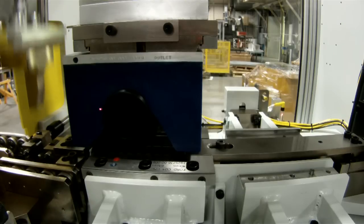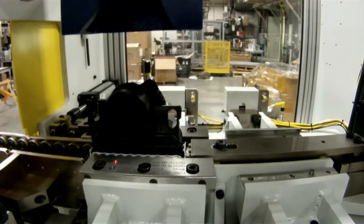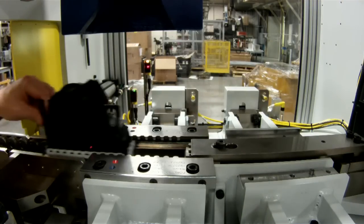If there are other products down the road that fit inside the criteria as far as machine size goes, then all they have to buy is tooling. They don't have to buy a whole new machine — they just buy the tooling, and we set the machine up with that tooling and it'll run those new parts.